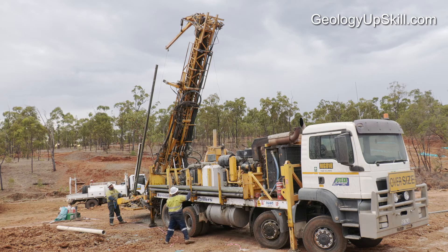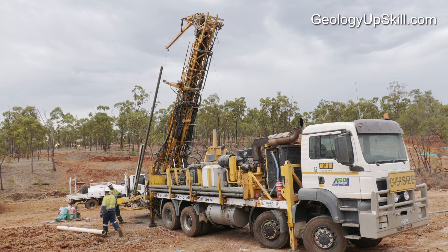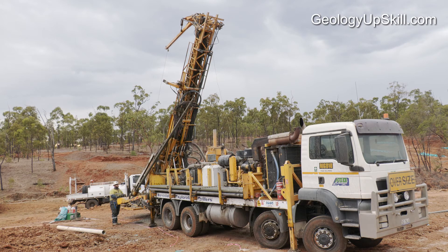So that's a quick summary of how RC drill rigs work and why we use them. Our next video will cover some detail on how and why different samples are collected from the drill cuttings, and the geologist's responsibilities in managing the rig and collecting the data.